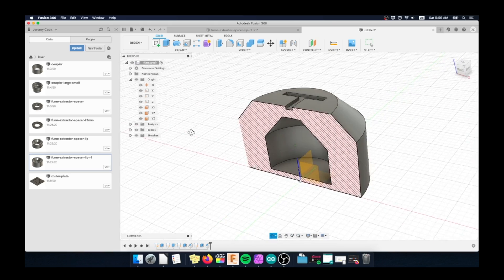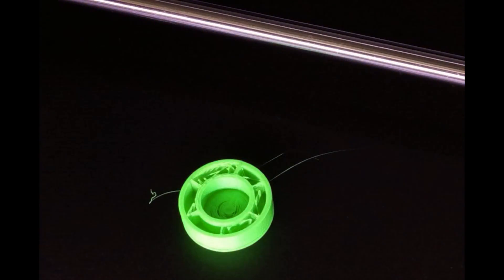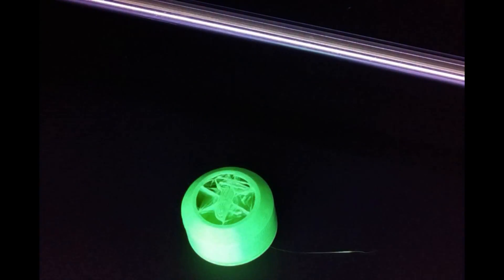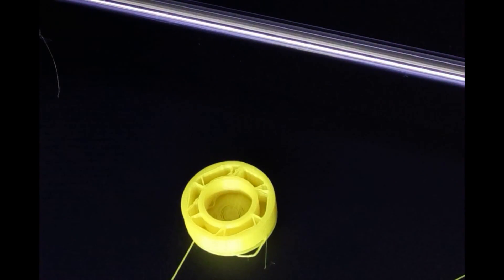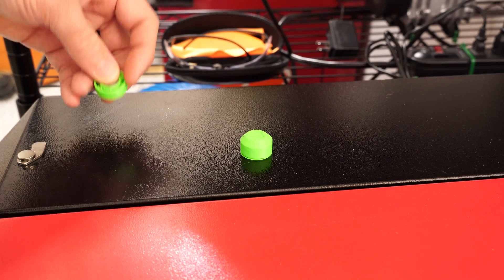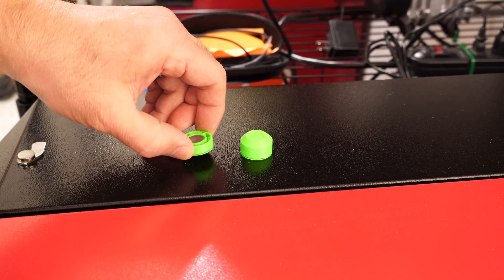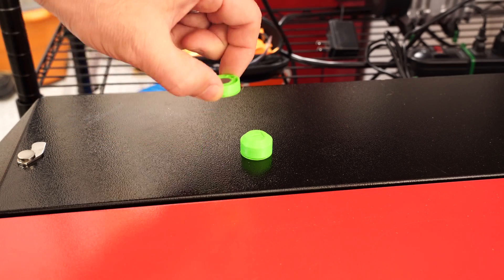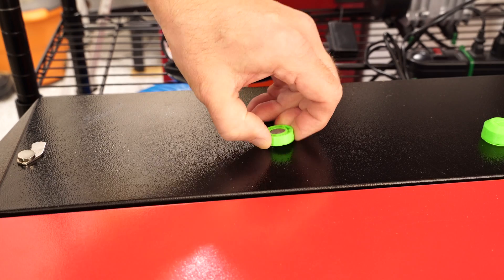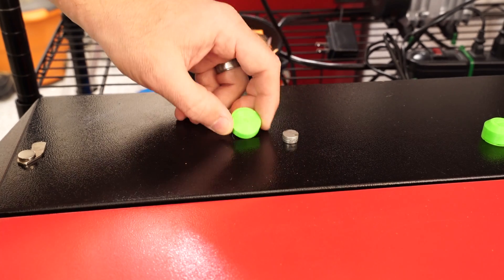One thing I did that I think was a good idea is I made these tiny mini test units. These little test units let you put the magnets in just to make sure it works out. In the end I think these will be useful for fixturing stuff down if you need some magnets. I don't actually recommend putting the magnets on the surface of your laser cutter because they tend to scratch it up — they're just so powerful.